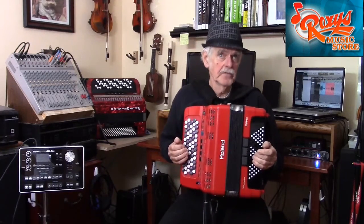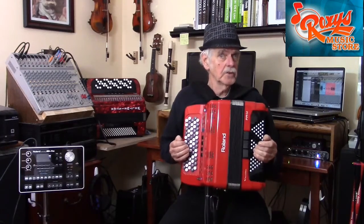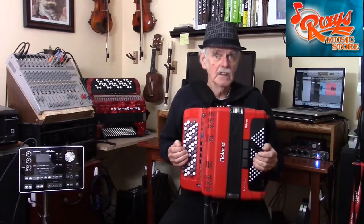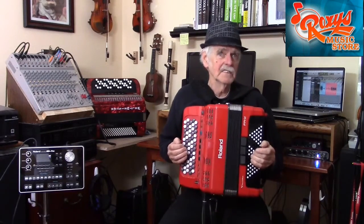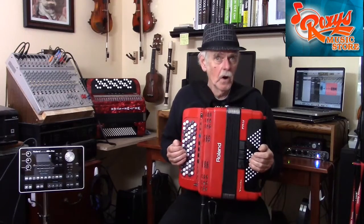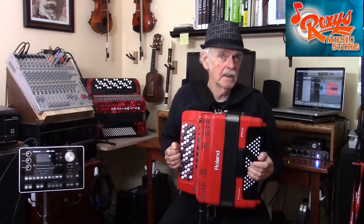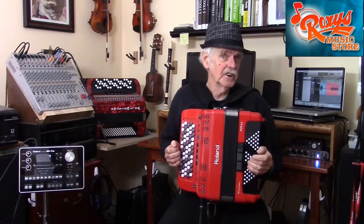To get the most from this video, I recommend that you first view another video in Roxy's YouTube channel called Piano Accordinist Learns Chromatic. It will give you some valuable background. In this video, I will expand on my earlier presentation by dispelling a few myths about the chromatic, as well as give some additional learning tips.